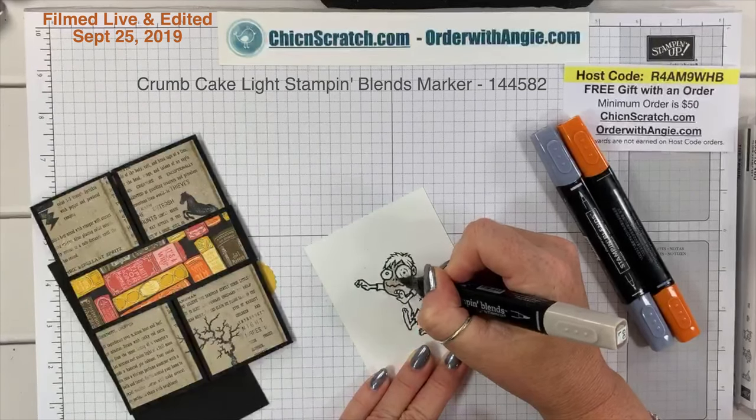It's going to work! Now I'm going to stamp a little greeting — 'Just a little creepy' — and cut it out with the one-inch circle punch. It barely fits, but it fits. He's going to get added with just a little liquid glue.